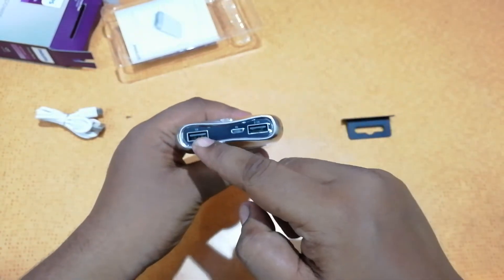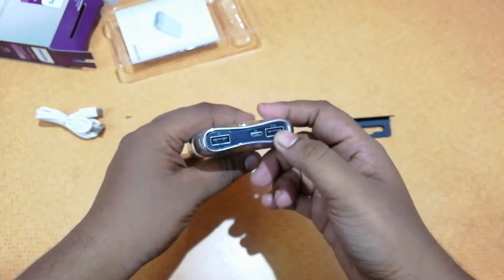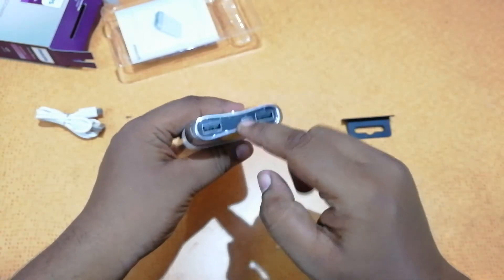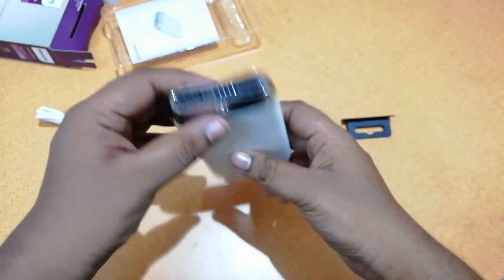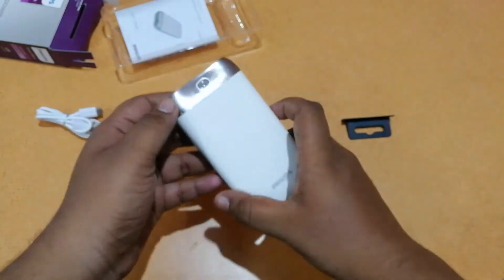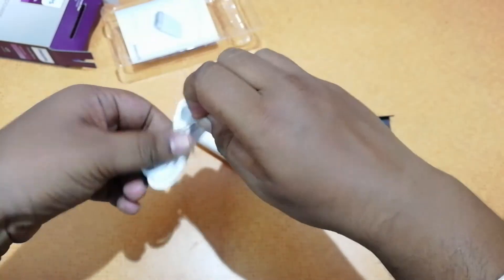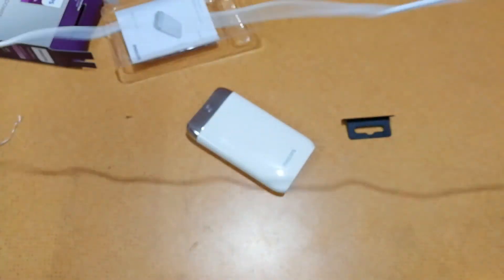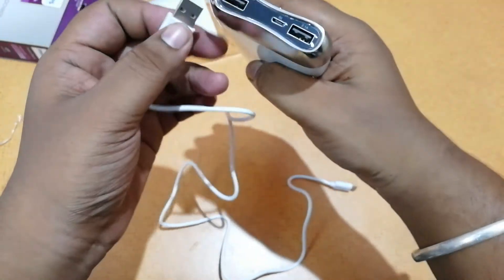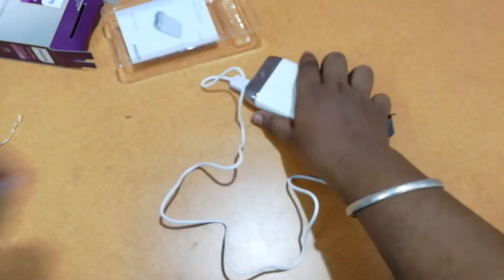Here we have the micro USB cable slot and two charging ports — one is 2 amp and one is 1 amp. On the right we have the 2.1 amp port and here is the 1 amp port. You can press the button to see how much charge is left. Now let us put the port into the 2.1 amp side and try to charge our device.